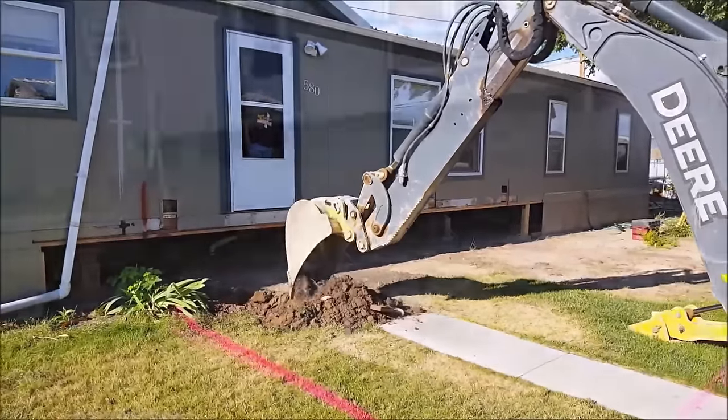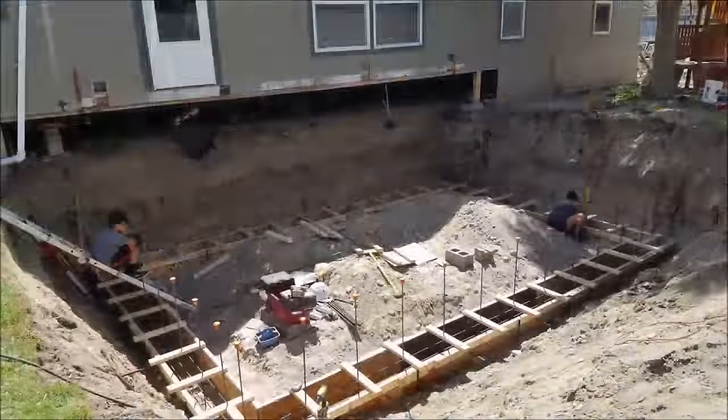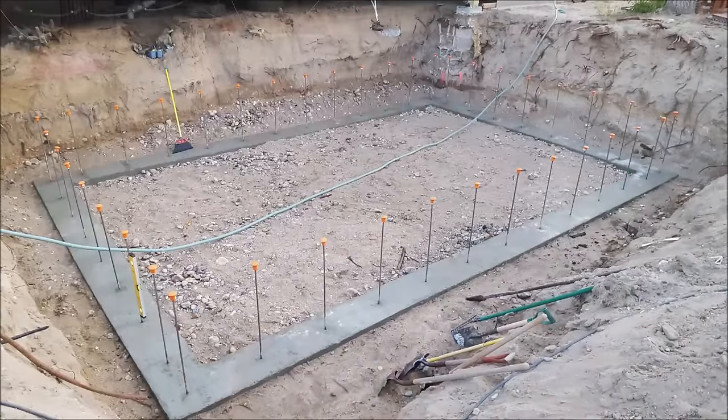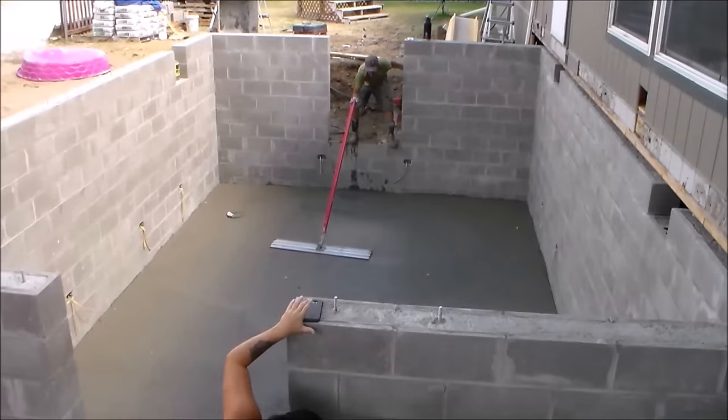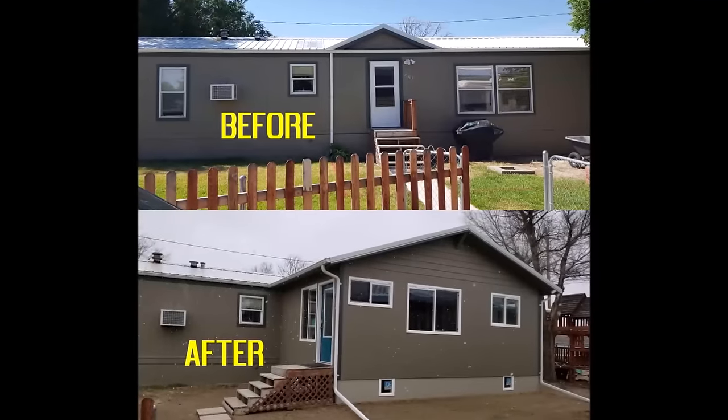Hey, what's up everybody? This is CLS All-in-One. I recently added a block basement addition to my home and one of the first steps is pouring the concrete footer. So for this video I will be showing you from start to finish how I did my footer.